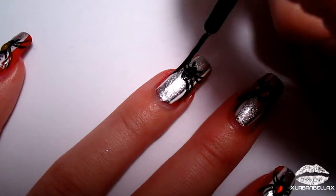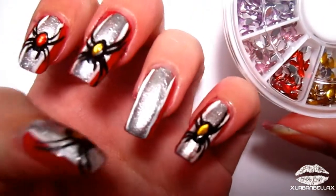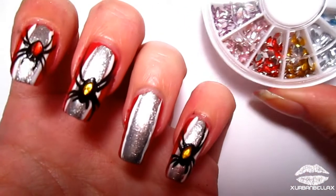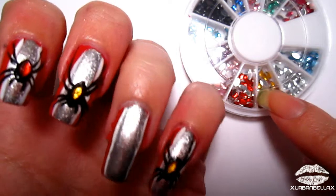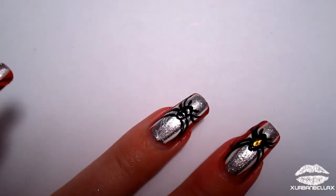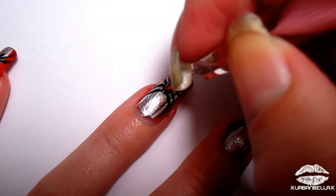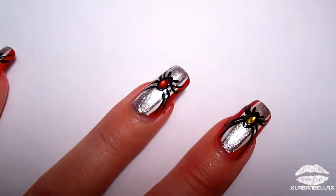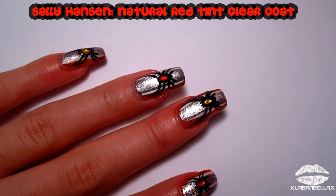For the rhinestones, I'm using these diamond-shaped ones I got off eBay — you can get these for dirt cheap. I alternated the colors, and to complete the pattern we're gonna snag a red one. While the body of the spider is still wet and tacky, go ahead and plop on the rhinestone with either a toothpick — just wet the bottom — or the same thing with a dotting tool.